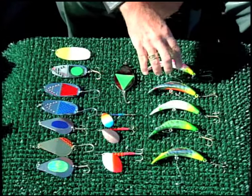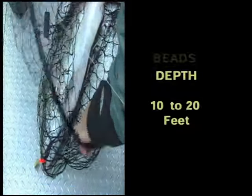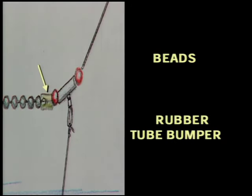You will see how to rig your gear and what baits and lures work best for which species and at what time of year. In general, we'll provide you with some tools to be a better boatman and angler. The next thing I use is a slider to put my lead dropper line on.